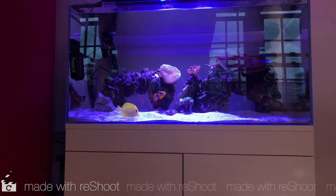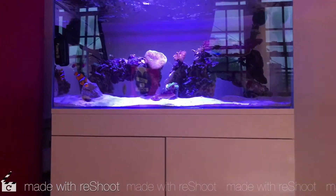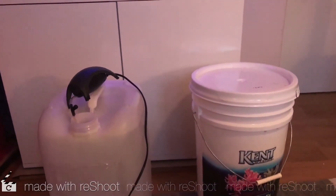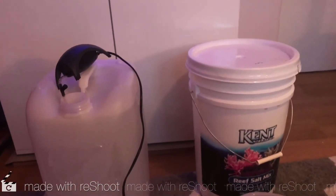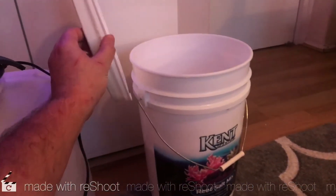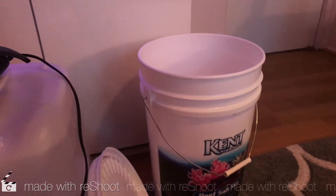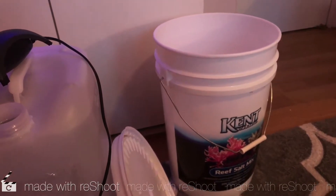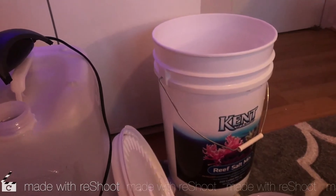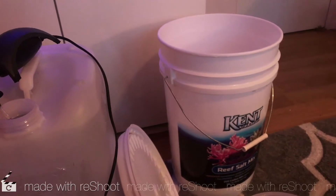Once you've done that, you'll need your salt. Just mix up the salt bucket before you open it and let it breathe for a second. Make sure it's been shaken before you use it to free up any particles, because obviously salt has mixed ingredients in there — alkalinity, magnesium, calcium and so forth. You just want to make sure all those ions are mixed up and good to go.